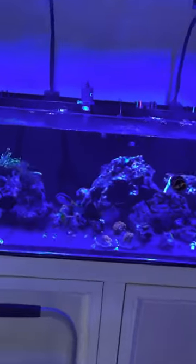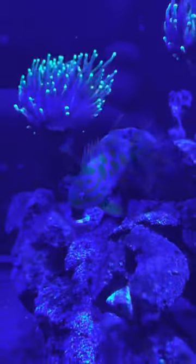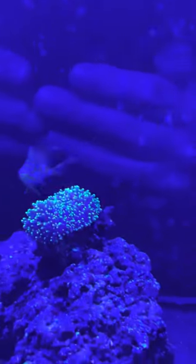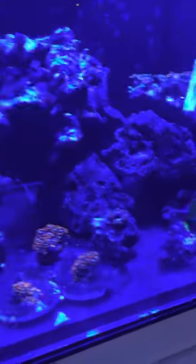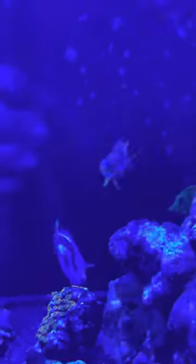We're gonna put these guys — I have a pair of those as well. Spotted Anthias that we're gonna put in. There they are, right there. There's the other one. The final breeding tank.